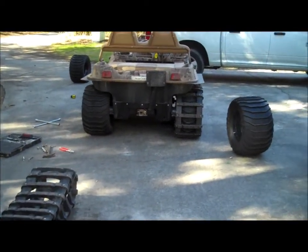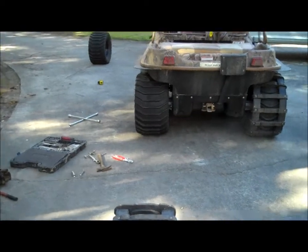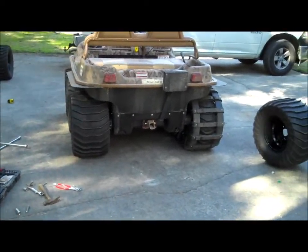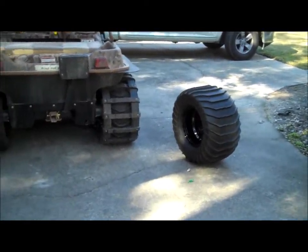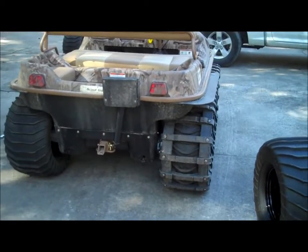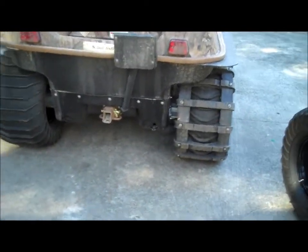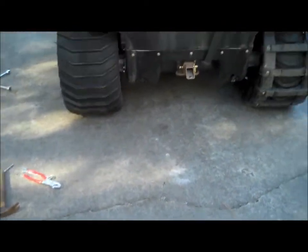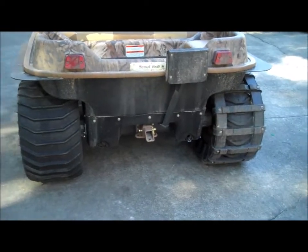So let's check the difference in the ride height between the tracks and the tires. I cannot see any measurable difference — there might be a quarter inch or half an inch, but it's not very much. You can see the tires are actually a little bit fatter than the tracks, a little bit wider.